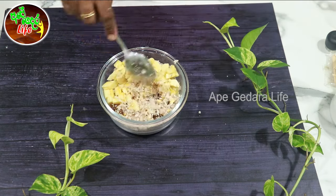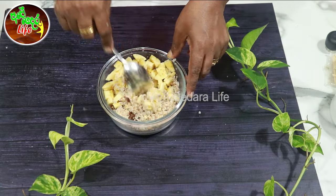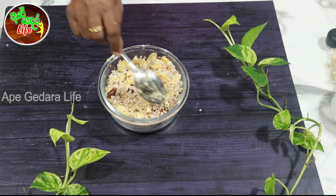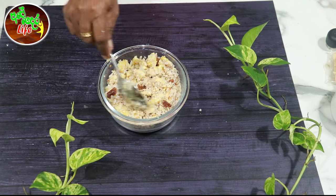Let's cook the rice flakes, so we will cook the fresh meat. We will cook the rice flakes.